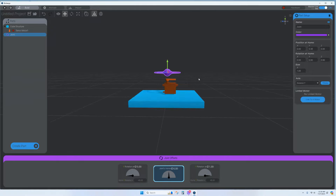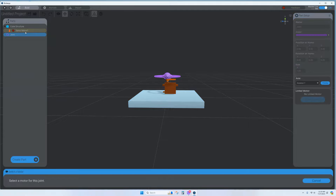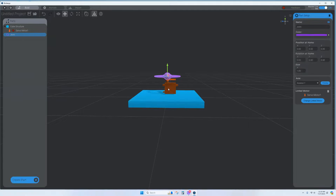Now add a joint, because that's where the rotation happens. Lift it up, spin around a bit, and set it right on top of the servo. Then link the joint to Servo Motor 1 over in the properties panel.